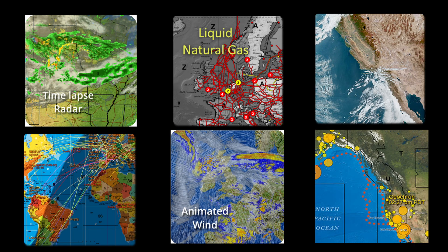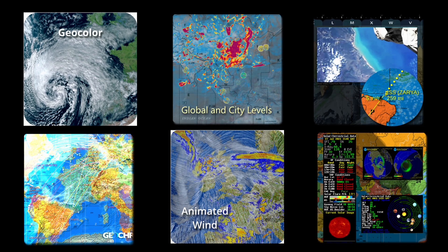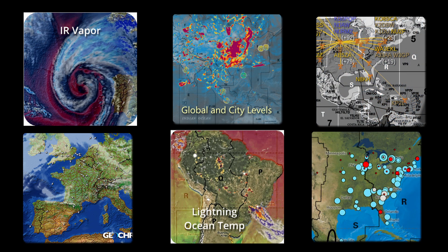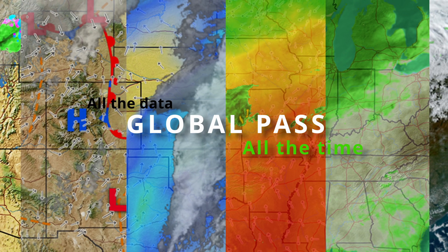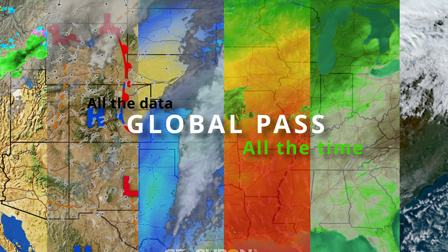Now if you're thinking, why do I need to move through the menu faster? What's wrong with a simple physical remote? It's because you don't have all the data that comes with our global pass — weather, amateur radio, earthquakes — over 50 additional live layers to navigate, which makes this remote app very handy.